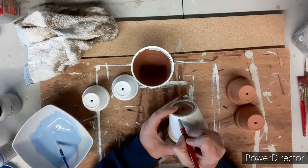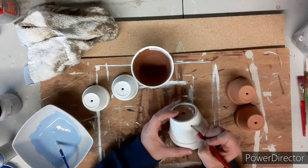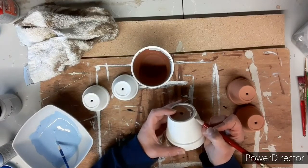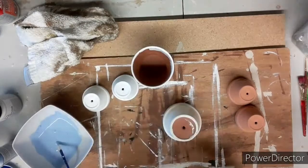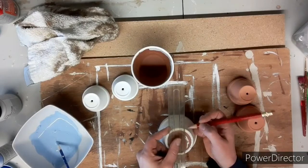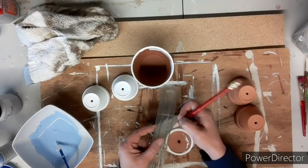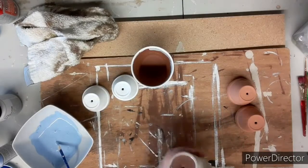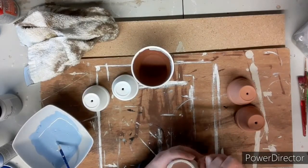I realized before I painted I needed to draw on my clay pot boy's overalls. So with my pencil I'm drawing in the shoulder parts of the overalls. I'm measuring to the back to make sure I get the back part similar to the front, just drawing around to make it look like a set of overalls on this clay pot boy.